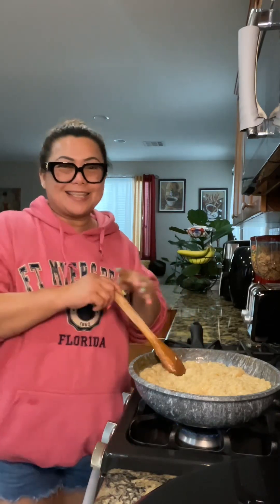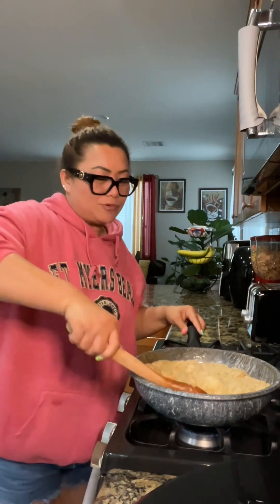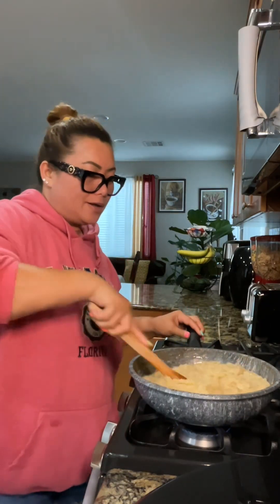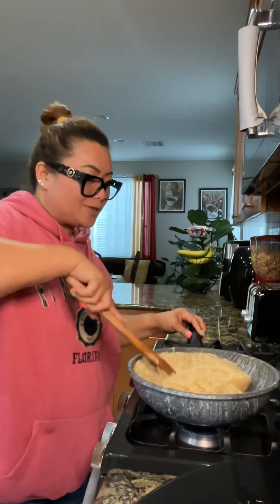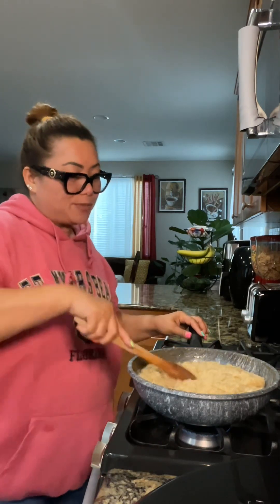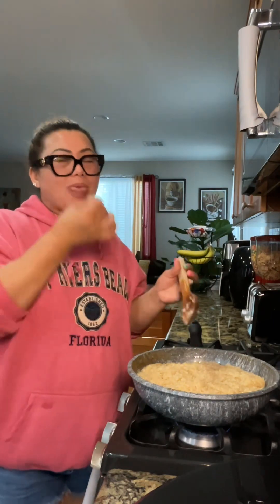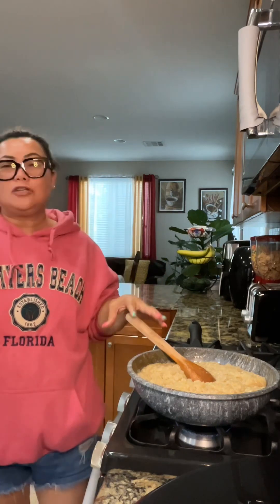It's already cooked, guys, as you can see. I'm using light brown sugar because I don't have dark brown sugar — I'm just too lazy to go to the store. So that's why it looks pale, but it's cooked. It's delicious, not too sweet.